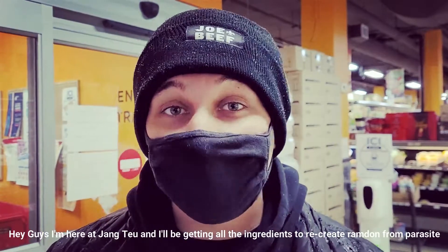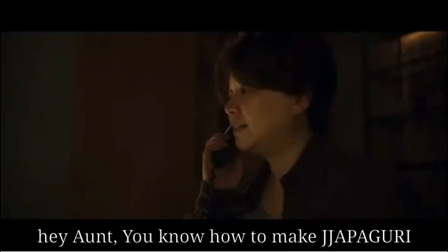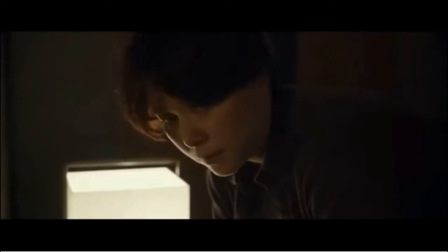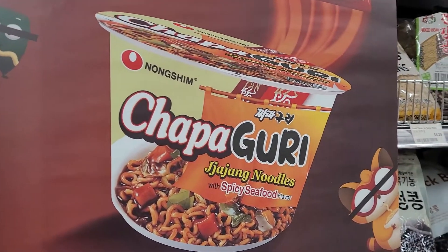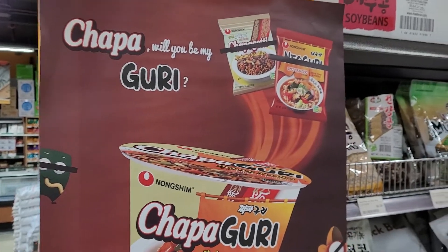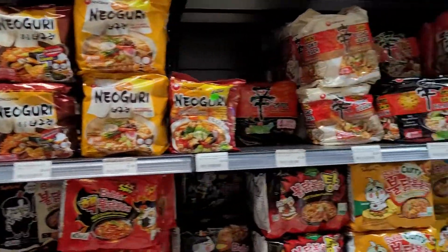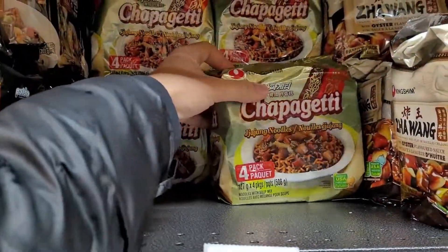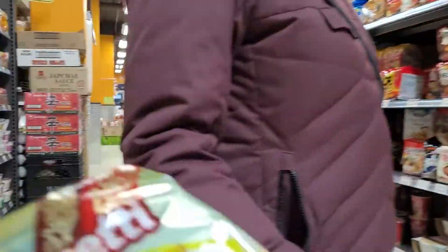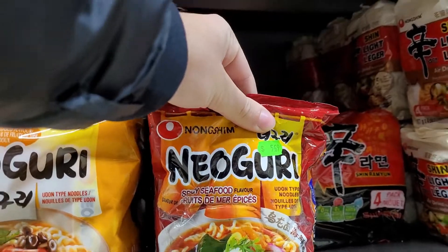Hey guys, I'm here, Jang Tzu, and I'm going to be getting the ingredients to recreate the ramdon from Parasite. So this is what I'm going to be making, but I'm not going to buy the pre-mixed one. Actually, maybe I will — we'll get both and see which one tastes better. So to make the chapaguri, I need chapagetti, which is this guy right here, and I also need the spicy neoguri with the udon noodles, which is this one.